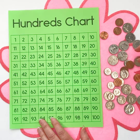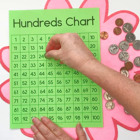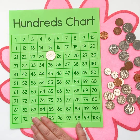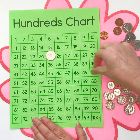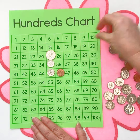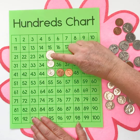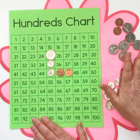I use this hundreds chart when I have my students count mixed coins. If I ask a student to show me 47 cents, most of them will start with a quarter. I encourage them to start with the biggest coin because it makes it easier. To get to 47, they look at the chart and go — okay, we need to go down two rows, and now I need to go across to 47. So that's 25, 35, 45, 46, 47 cents. This has been an absolute game changer for learning to count mixed coins.